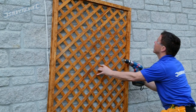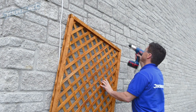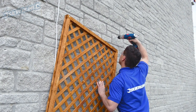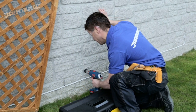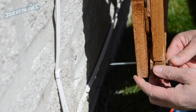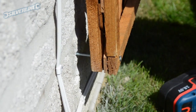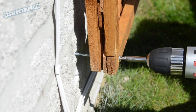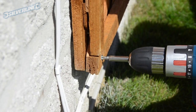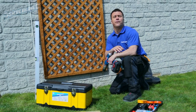Then I can simply slide the trellis to one side, which will allow me to drill the brickwork. Once you've got all four screws firmly screwed into the corners, your trellis is now complete. All you've got to do is decide what plants you want to plant there.